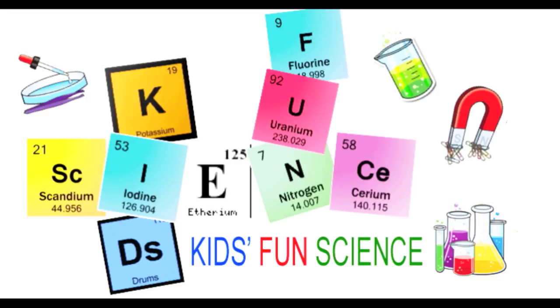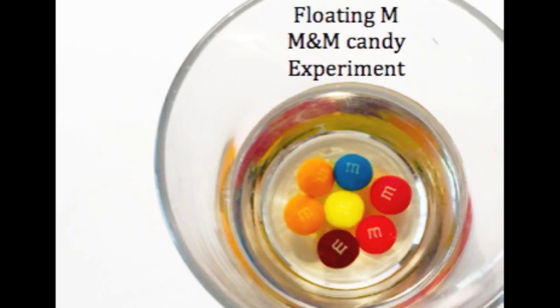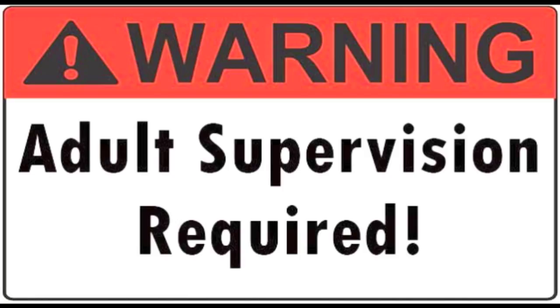Welcome back to Kids Fun Science. My name is Ken. Today's experiment is the floating M in the M&M candy experiment. As always, adult supervision is required.